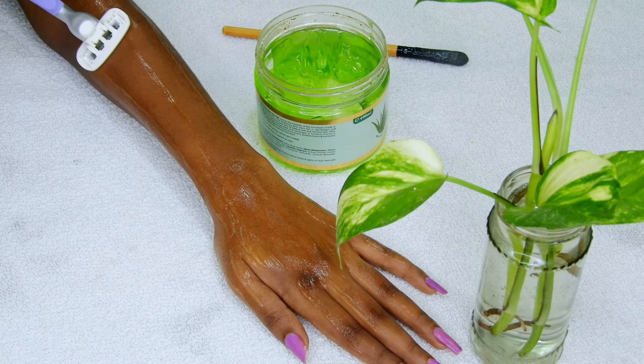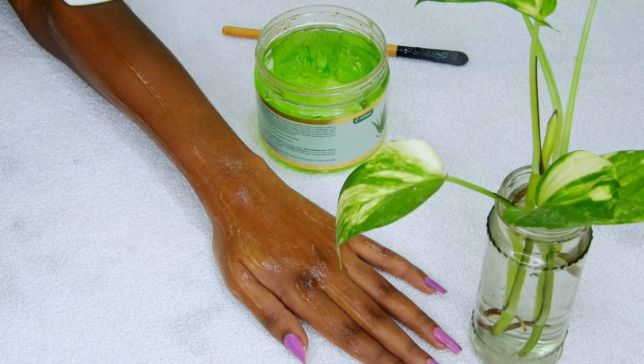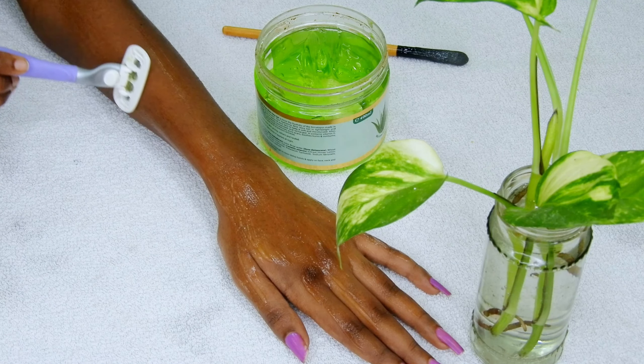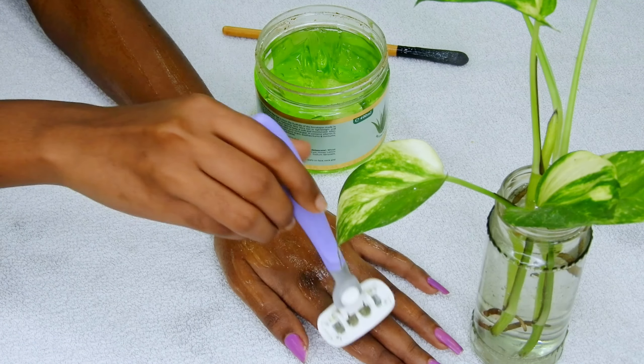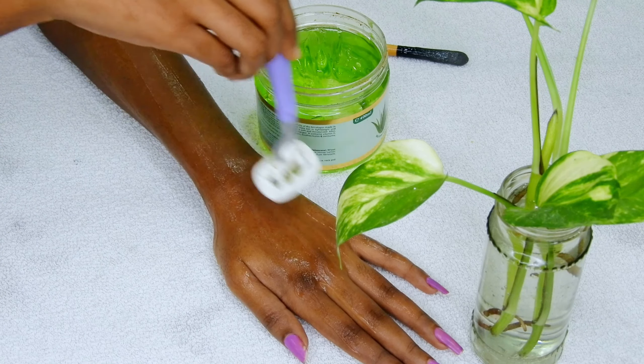Aloe vera gel creates a protective layer between your skin and the razor. This avoids minor cuts and strawberry skin. Aloe vera gel also moisturizes the skin while you shave. Sensitive skin people must use aloe vera gel whenever they shave.